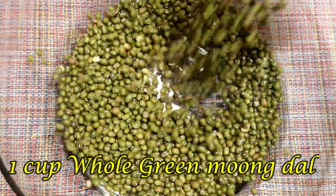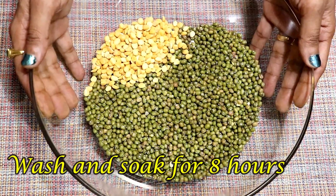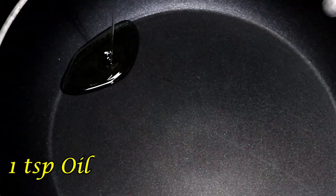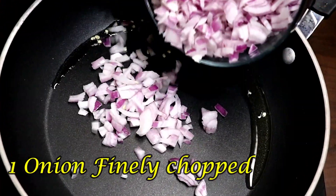To begin, we will need to soak the green moong. Take green moong dal, chana dal, and soak for 6 to 8 hours. Also prepare green chillies and finely chopped onion.